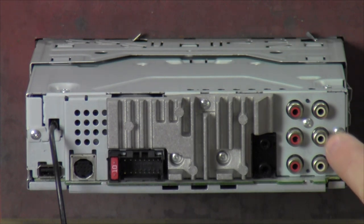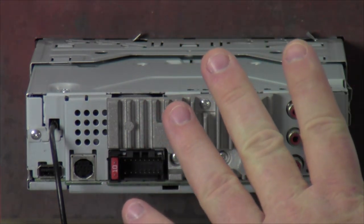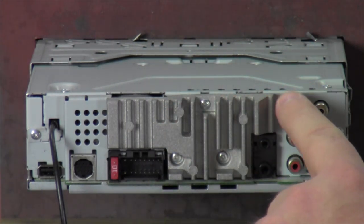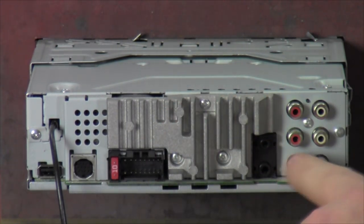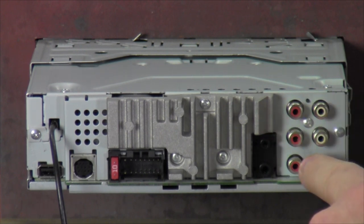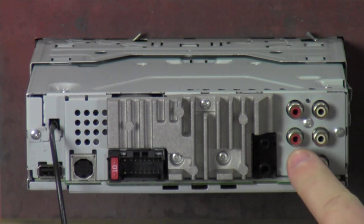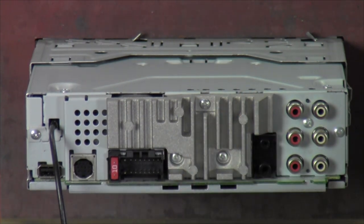Over here we've got front, rear, and subwoofer — four-volt pre-outs. You have a choice of different amp configurations: just a bass amp, a highs amp, two highs amps and a bass amp, one highs amp and a bass amp, four-channel, bass amp, five-channel amp — all kinds of different configurations for bass and highs. That's pretty much it for the back side; let's get it turned around, powered up, and see what the front looks like.